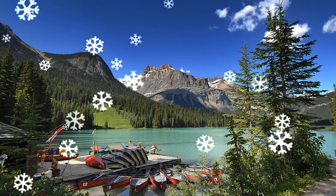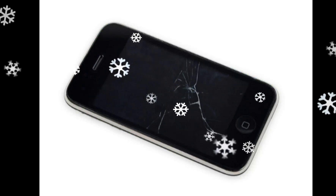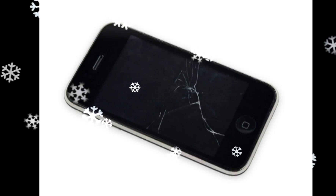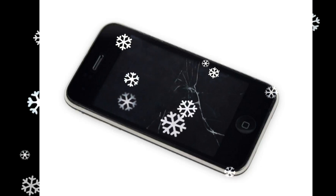There is a rubber gasket between the silver front bezel and the black display assembly. A bit of force is required in this step to separate the iPhone's display assembly. It may help to rock the suction cup back and forth to remove the display assembly.